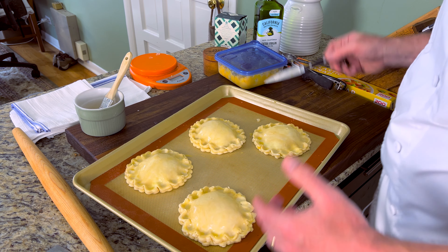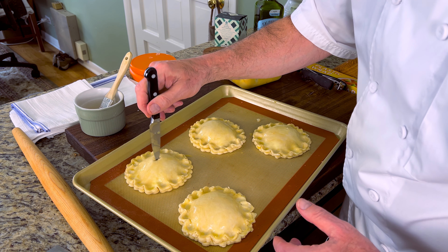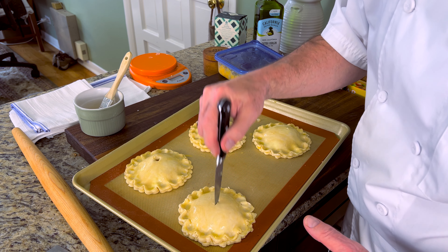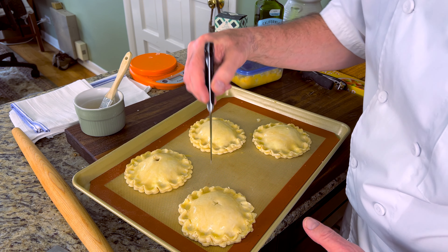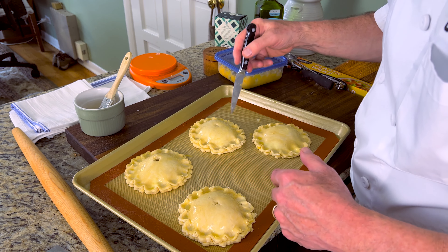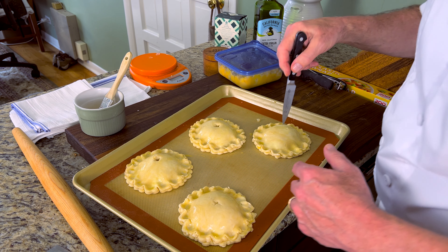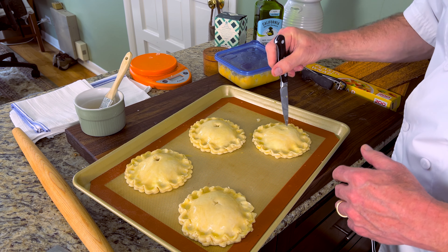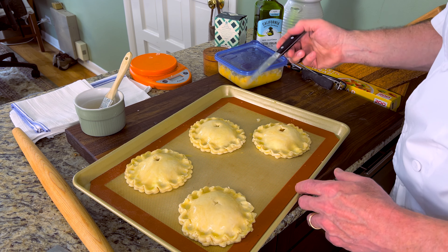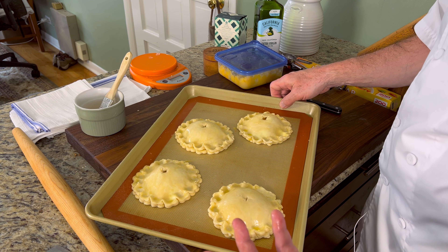One last thing — we're going to put a vent in the top by cutting a little cross in the middle. Don't go all the way to the bottom because you don't want to pierce the bottom crust. This will allow us to vent the pie and let the steam out as it bakes. The oven is preheated to 375 and we're going to bake for about 20 to 25 minutes.